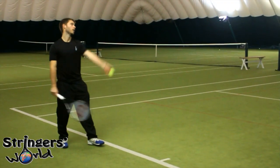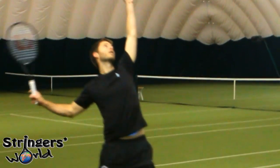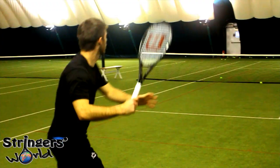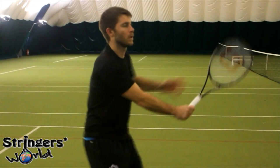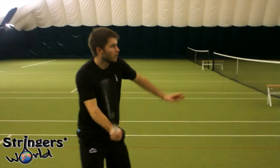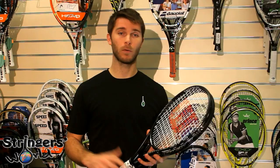On my serve, this is when I found it really helped me the most. Even though it's a little bit lighter, with the balance point higher and the amount of spin, I found that kicking and slicing serves were so much easier. I could actually access a lot more movement through the air with the ball, which made it quite tough when people were returning my serve.